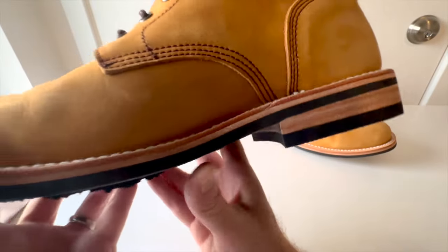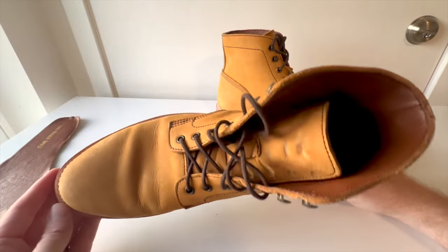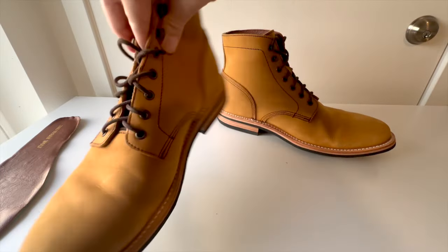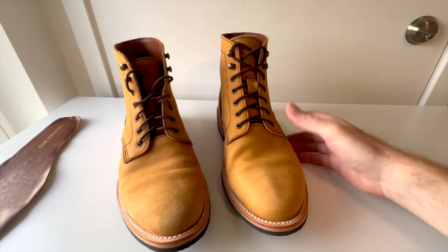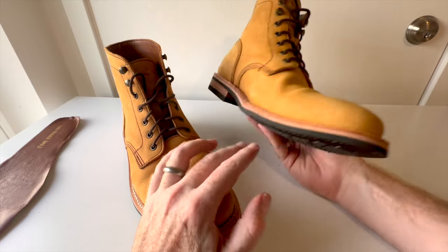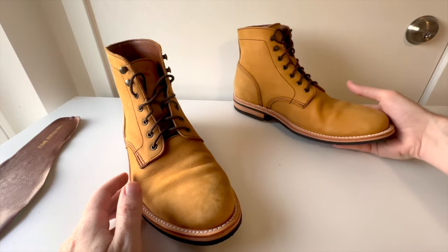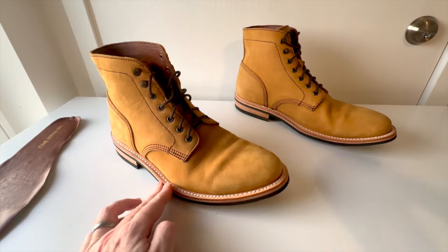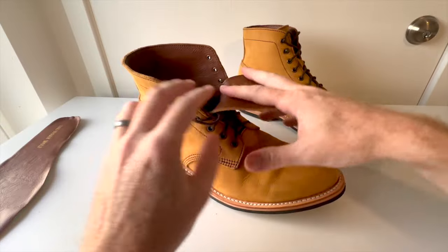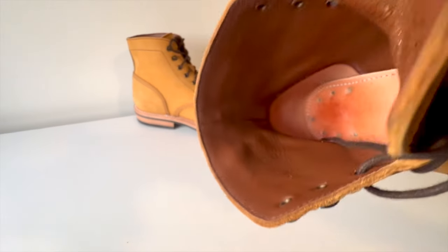I'm over the moon with these boots. There is nothing bad about how they've broken in — it just makes me love them even more. If you have any questions, please let me know. I really want to cut one of these in half — a lot of people have been asking for that in my videos. Rose Anvil isn't really cutting a lot of boot brands like this anymore, so I really want to do it, but I really like the boots.